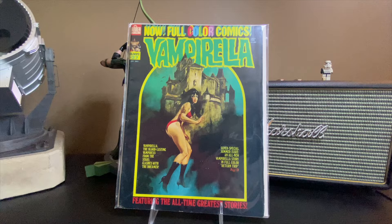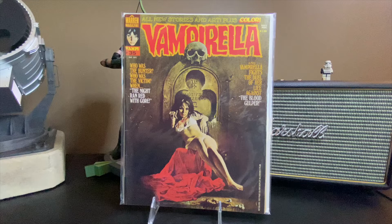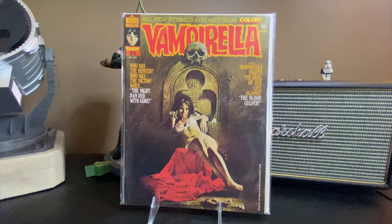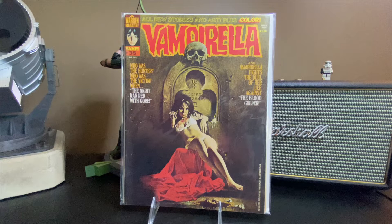These are all Warren magazines. This is a full color copy of Vampirella number 27 with a wonderful cover. We'll go two at a time — issue number 35, another great cover. As much as I love the Vampirella books and covers, I'm terrible with the names of the artists. A lot of them were Spanish artists, and just the detail they put in — like this separate hand down here with a couple of bones — such really great work.